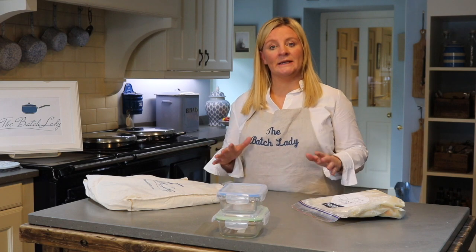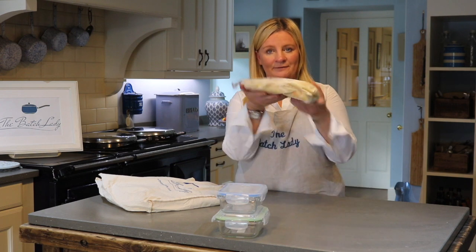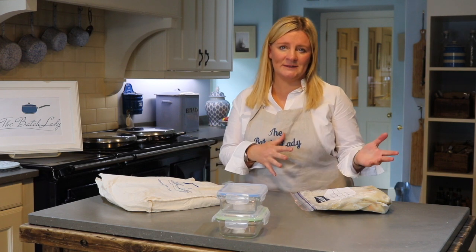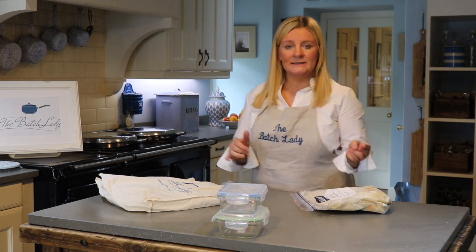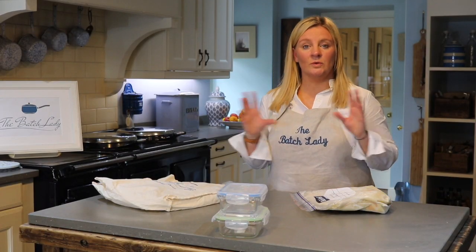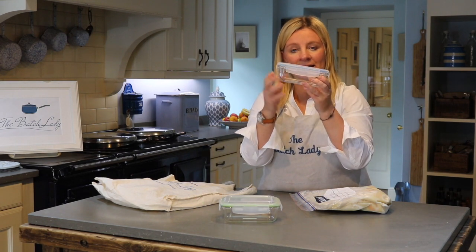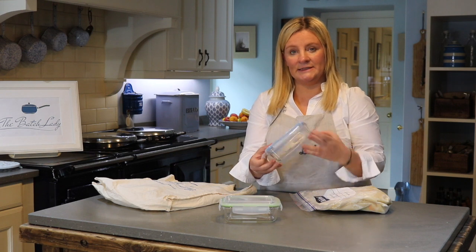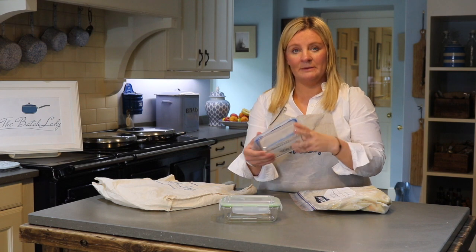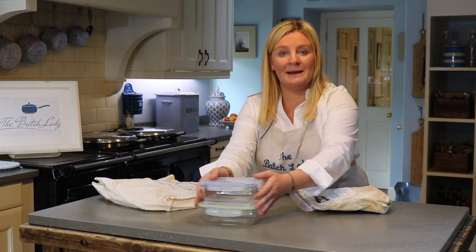I wanted to do a quick one, because lots of people keep seeing me freeze everything flat in these lovely bags and asking: can you use bags, can you use anything else, is it environmentally friendly? Just remember there are silicone bags out there, and you also have lovely glass containers with lids. The downside of glass is if you've got a small freezer they're going to take up a lot of room, but you can definitely use glass over and over again.